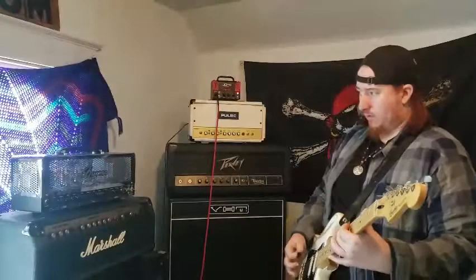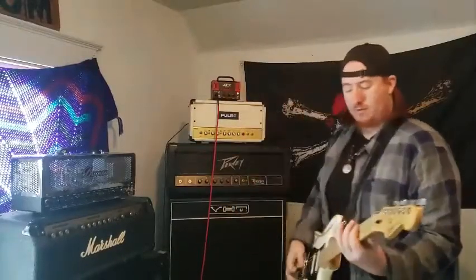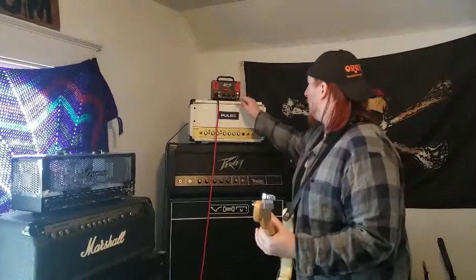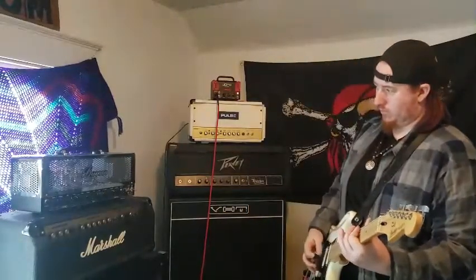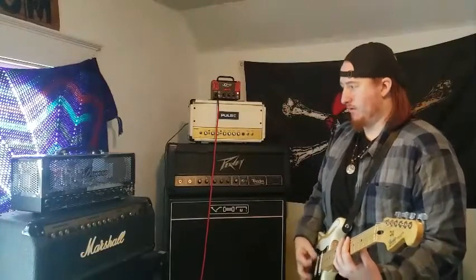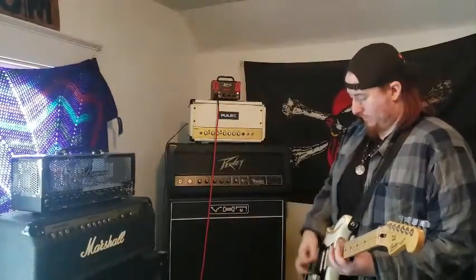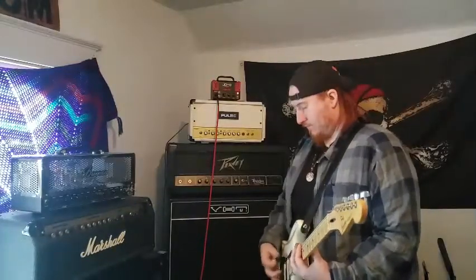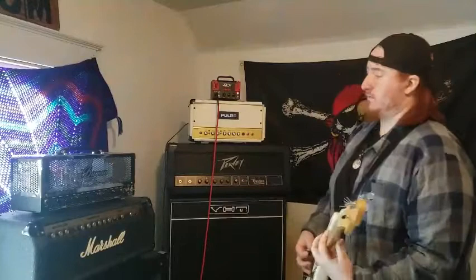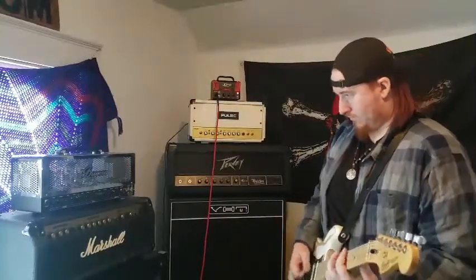Add an overdrive — that's a nice bit of volume. Otherwise it gets kinda fuzzy, not in a good way. It gets really muddy. You can get an EQ pedal and try to shape that some more.